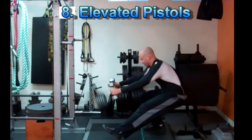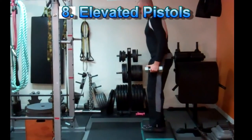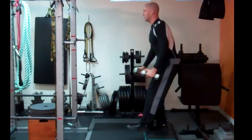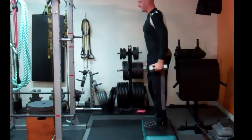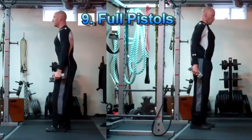At this point you should be ready to progress towards an elevated pistol squat, which is basically a full pistol squat standing on a platform or step. This allows you to perform a full range of motion without needing to extend your leg in front of you as far. Focus on tightening the abs or crunching forward during the pistol squat — this will help you keep the leg out in front and maintain that forward posture.